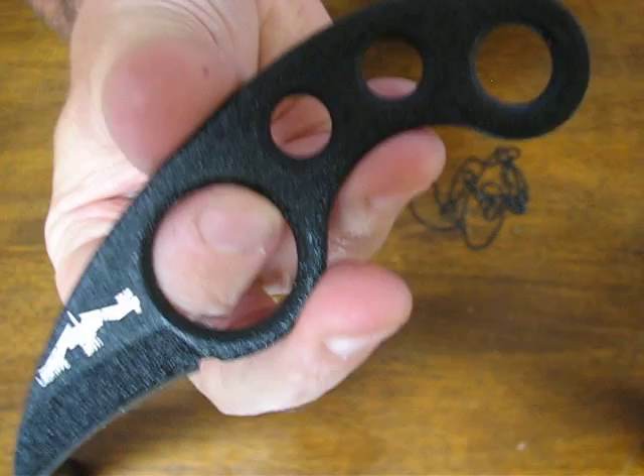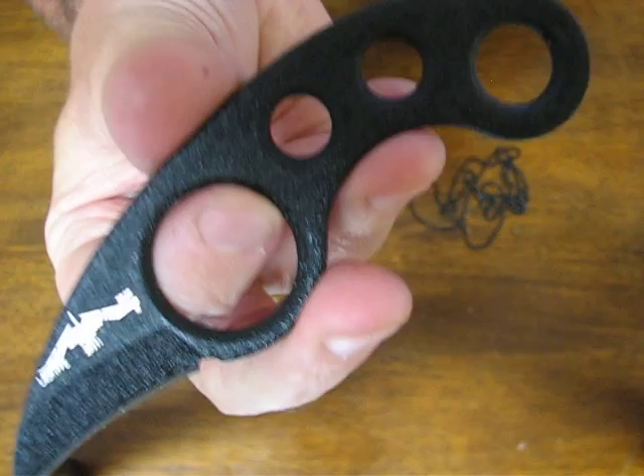Just a great, very highly sought after EDC neck knife. Buy it now on OssoGrandeKnives.com. We thank you for watching and please take a moment to subscribe to our channel.